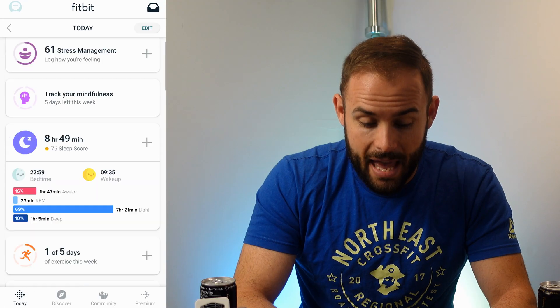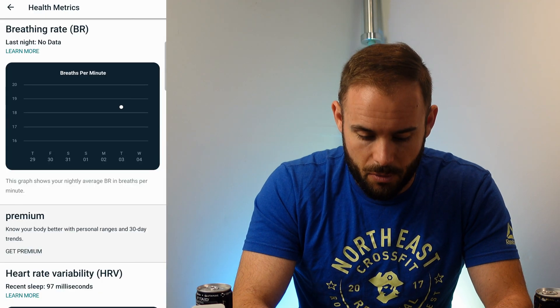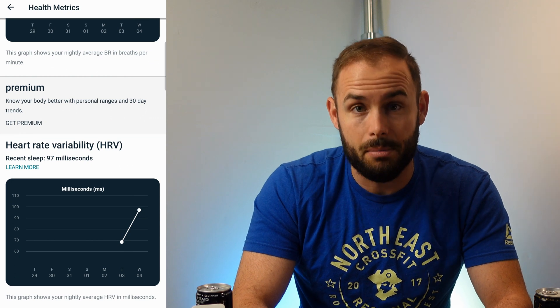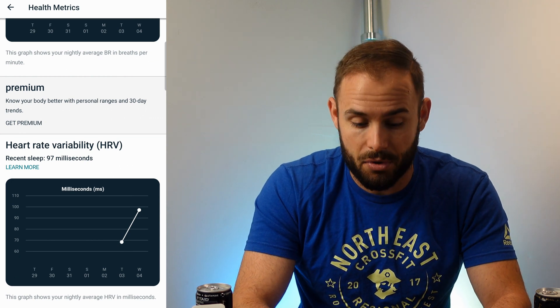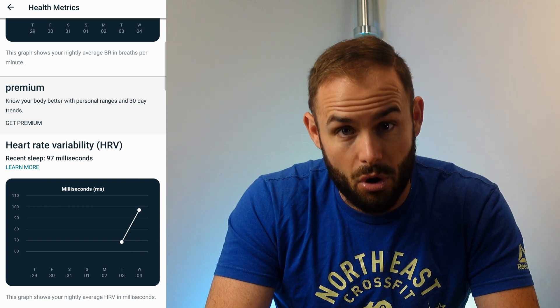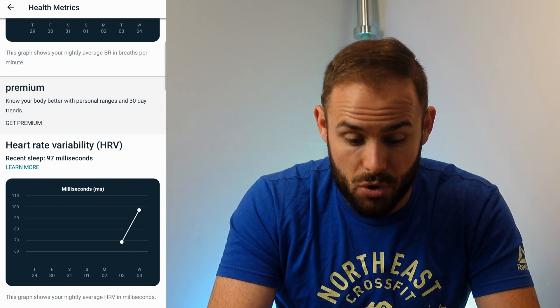Coming down to your health metrics, it gives you your breathing rate and your heart rate variability. HRV is great for checking how well your body has recovered — the higher your HRV, typically the more recovered you are and the harder you'll be able to go in your workouts. So this gives you a solid idea of how well you are recovering.